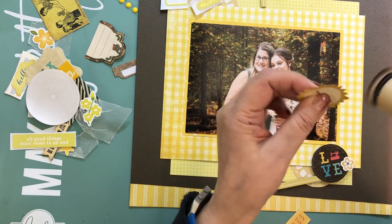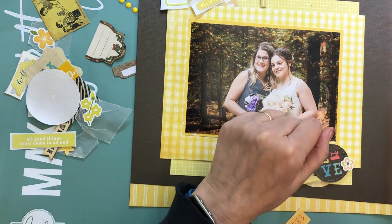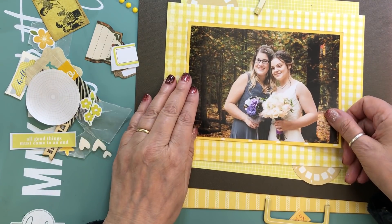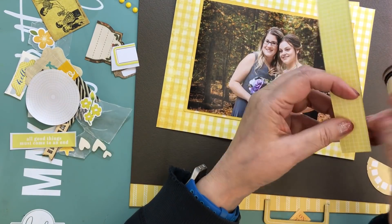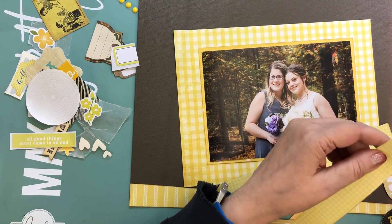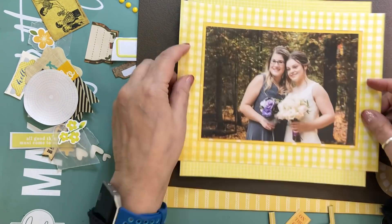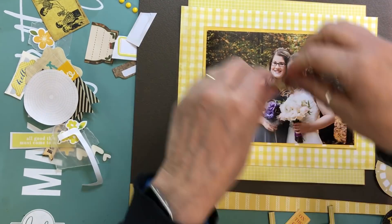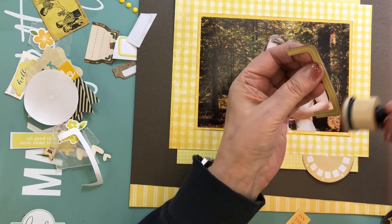I took a dark brown distress ink and I'm going to ink the edges of all the pattern papers and all the embellishments. Sometimes I take out my foam and my Tim Holtz distress tool and distress everything all at once, and other times I just distress one piece at a time and glue it down as soon as I have it inked up. I guess it depends on how I'm feeling — sometimes I'm not sure if I want to ink the edges of everything, so I just ink them as I'm putting pieces down on the layout.